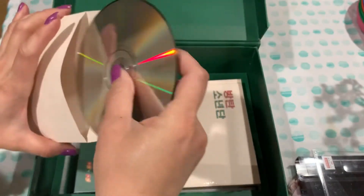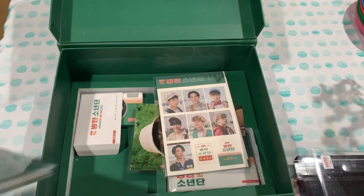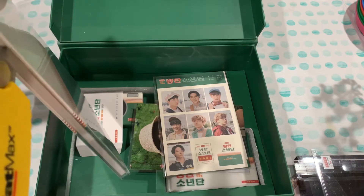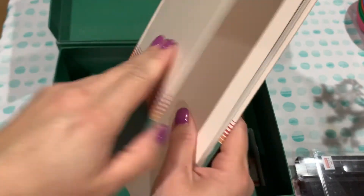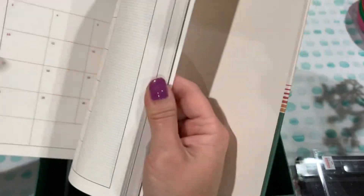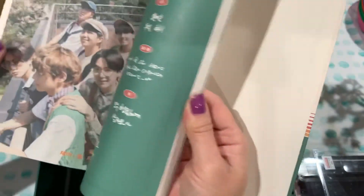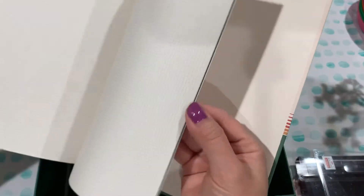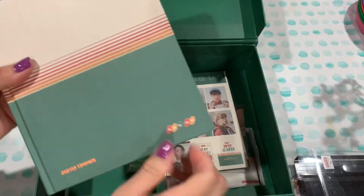And this looks like the DVD — also looks like a record. This looks like maybe a notebook or something. All right, looks like this is a little planner book with photos — oh, so sweet. Of course everybody's birthday, their debut day, some calendar space, more photos, note-taking, and more photos.